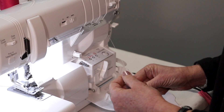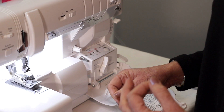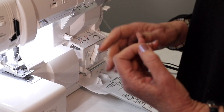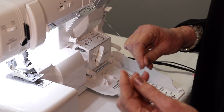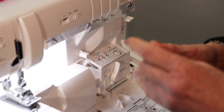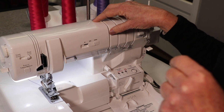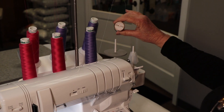This machine has jet air threading, which is such a wonderful feature. Anyone who's owned another brand serger knows how incredibly frustrating it is to try to thread the loopers on a serger. But Baby Lock has made that so easy, so much easier. So what I'm going to do today is I'm going to thread the lower looper of this machine with fusible thread.